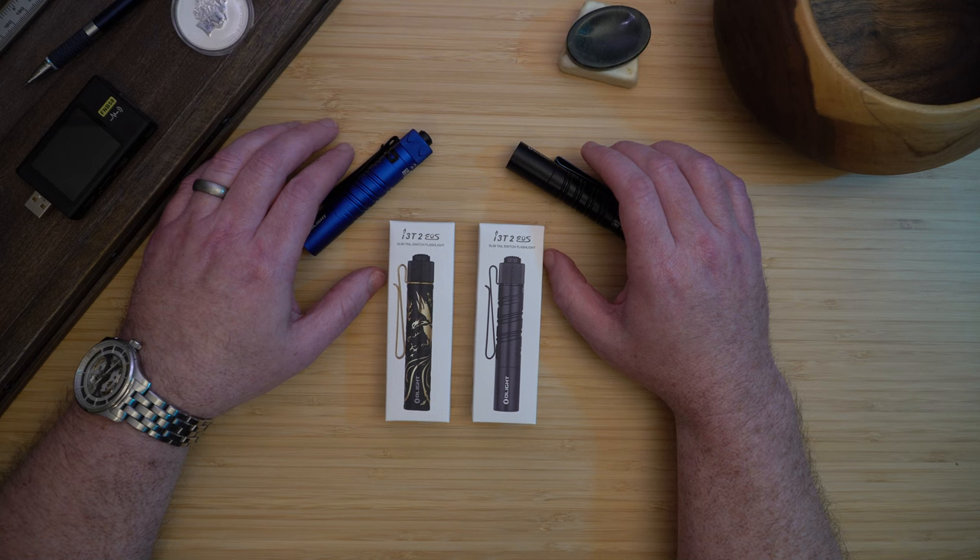Welcome. Today we'll be looking at the Olight i3T2 EOS and diving deep into its features. We'll also look at a unique addition that's not just a flashlight, but a piece of art. Stay tuned to see why this light is causing such a buzz and discover the groundbreaking feature that puts the i3T2 EOS in a league of its own, challenging the boundaries of traditional AAA flashlights.